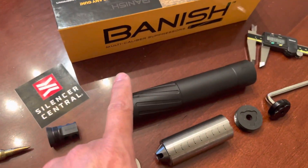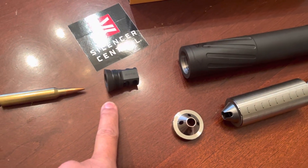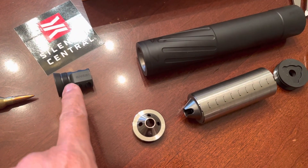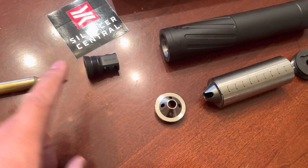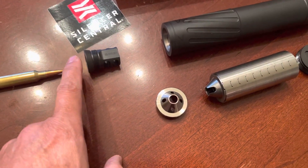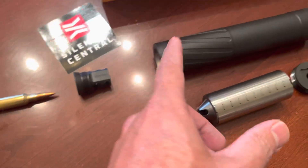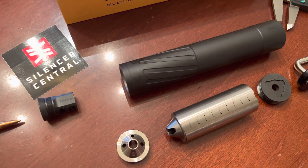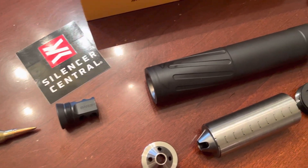The muzzle brake comes with the Banish package — this is what stays attached to your rifle barrel. The suppressor itself goes on top of that muzzle brake. You can put Loctite or thread locker to basically lock this muzzle brake onto the barrel of the rifle, and then the suppressor you'll be able to easily take on and off.